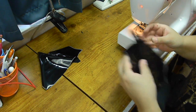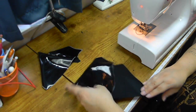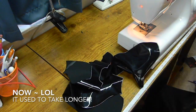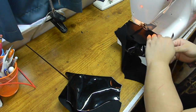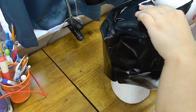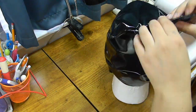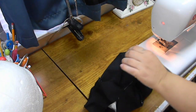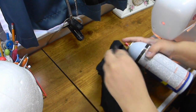Moving right along — this cowl takes roughly about four hours from start to finish. I basically put all ten pieces together with a sewing machine using about an eighth-inch seam allowance. I use this styrofoam head and put the cowl on and off just to make sure it's fitting properly and looks how it's supposed to. I cut out some of the process just for the sake of this video not being too long.